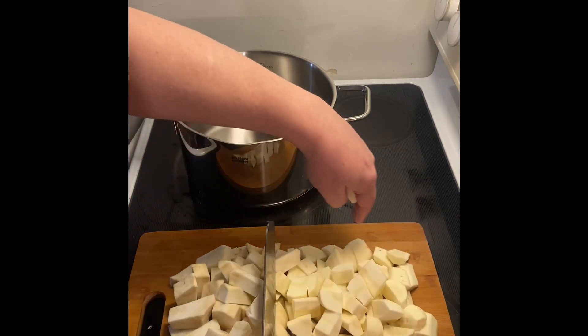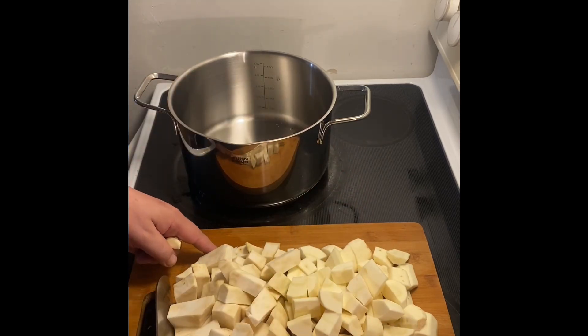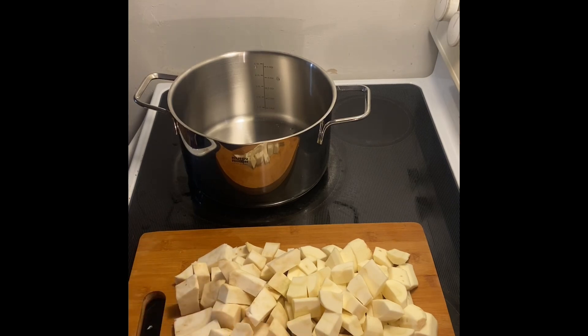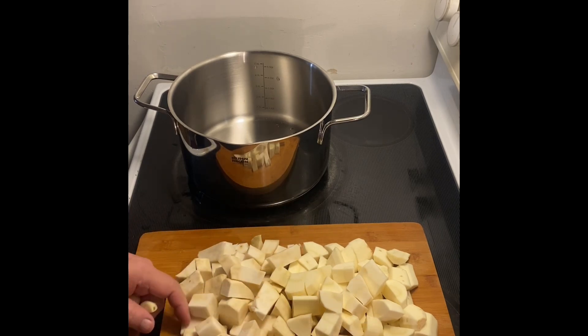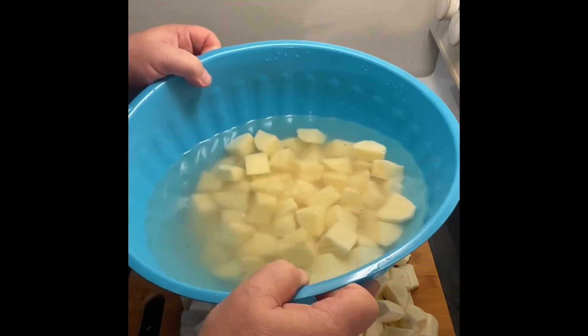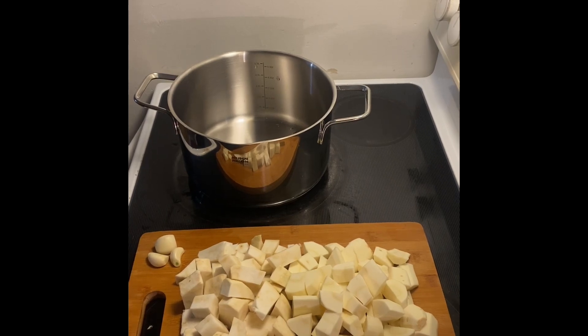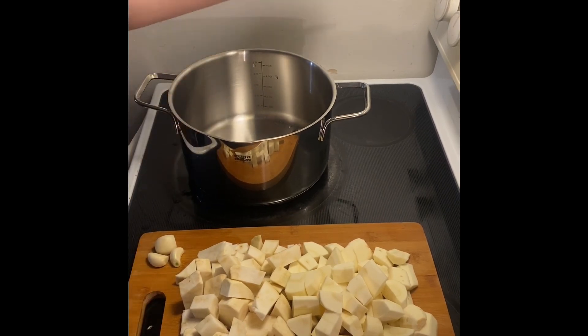This half here is the parsnips chopped, and this side here is the celeriac chopped. That might be a little bit big, but they're roughly the same dimension. Here's some garlic. The potatoes are all chopped in a similar chunk, similar dimension. I want to turn the oven on and bring four cups of stock to a boil.